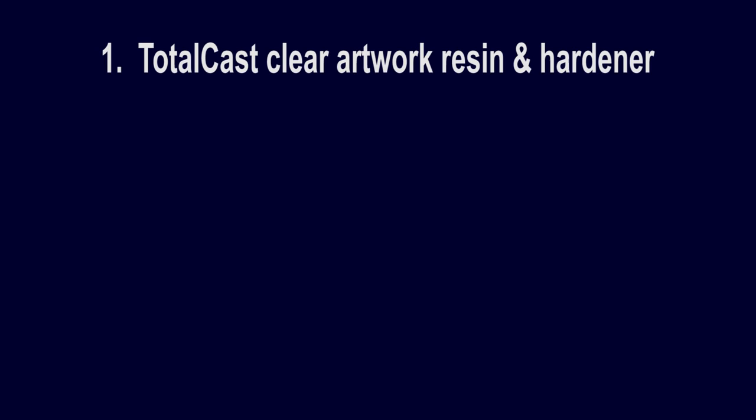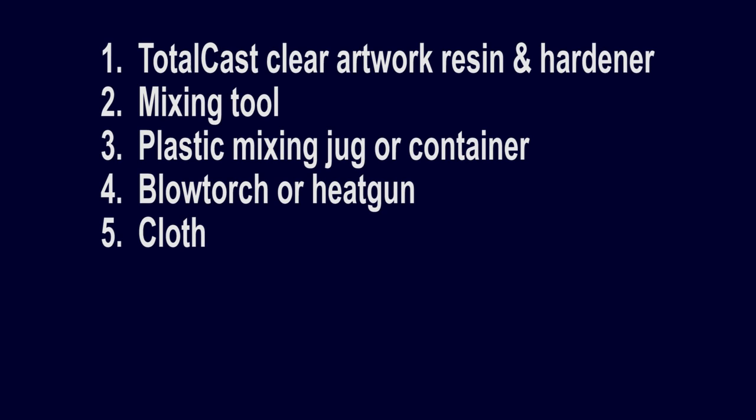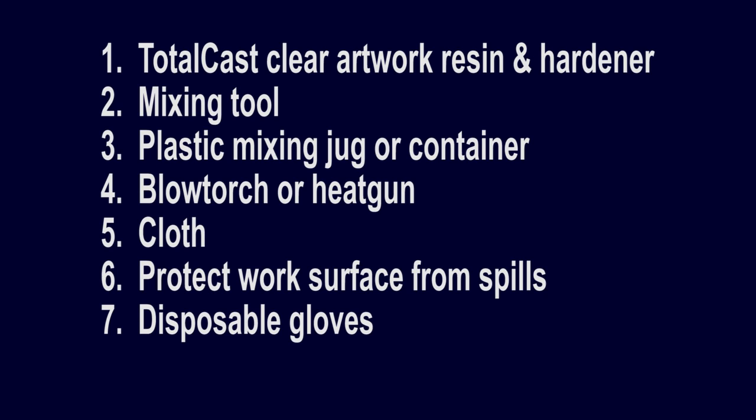Here's the equipment you will need to get working with Totalcast: Totalcast clear artwork resin and hardener, mixing tool — comes free with the kit — plastic mixing jug or container, blow torch or heat gun, cloth in case of spillage, protect work surface from spills — plastic sheeting is ideal — disposable gloves, and your artwork.